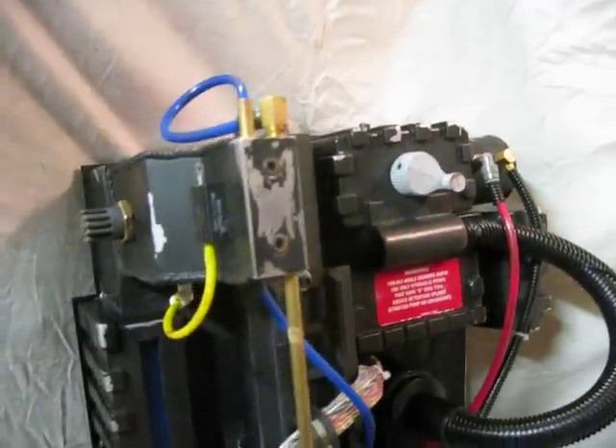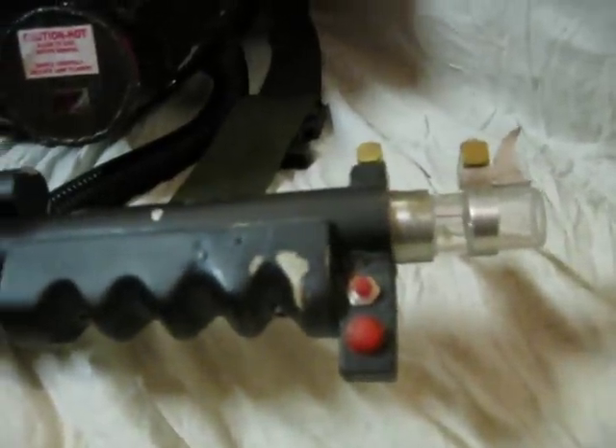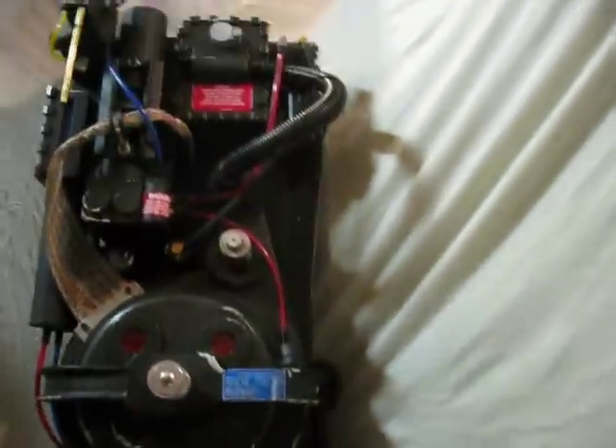Here we go with the Ghostbusters Proton Pack demo. There's the pack and the gun. I'll show you some detail on the gun first.